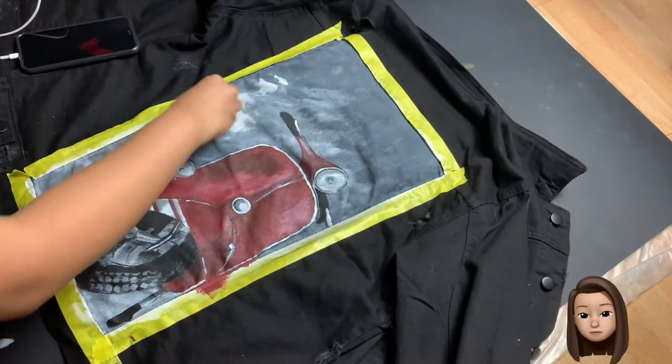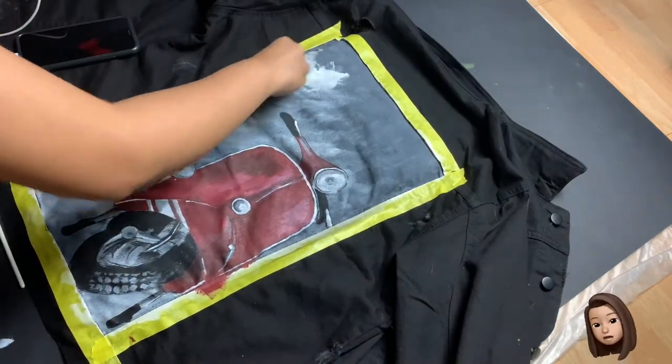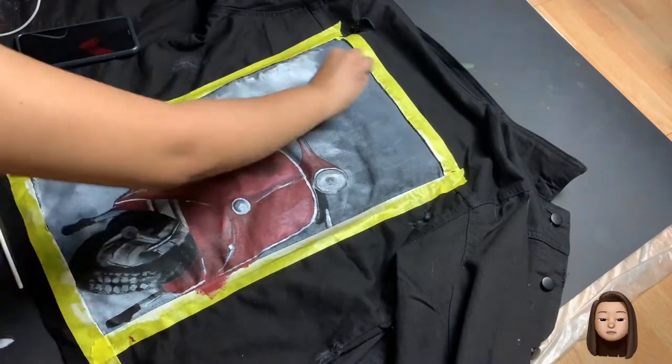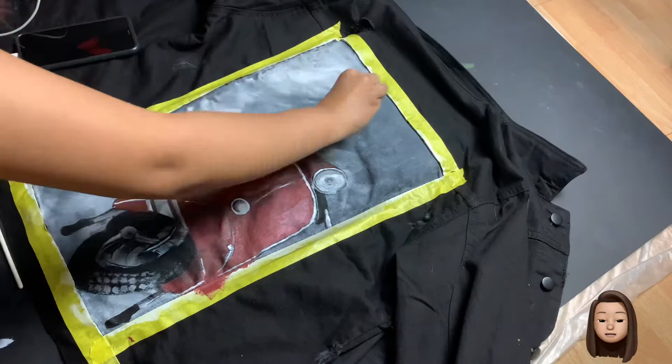Or you can do the hot iron technique. Once the paint has dried for 24 hours you can set it with a hot iron — just make sure you have a parchment paper in between the hot iron and the denim.